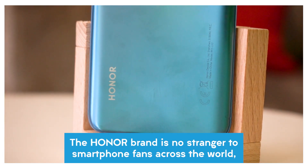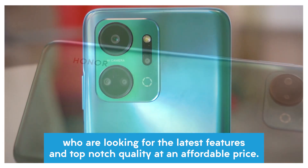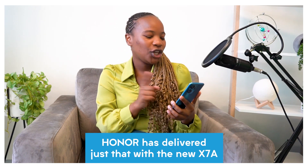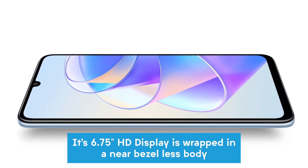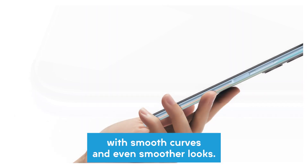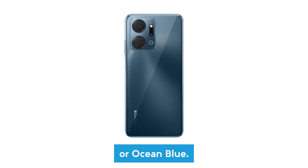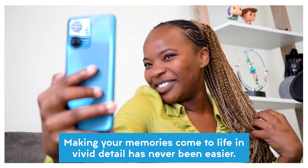The Honor brand is no stranger to smartphone fans across the world who are looking for the latest features and top-notch quality at an affordable price. Once again, Honor has delivered just that with the new X7A. Its 6.75-inch HD display is wrapped in a near-bezelless body with smooth curves and even smoother looks, available in a choice of titanium silver, midnight black, or ocean blue.